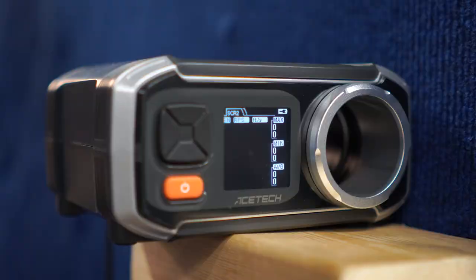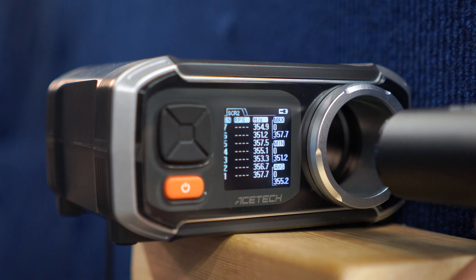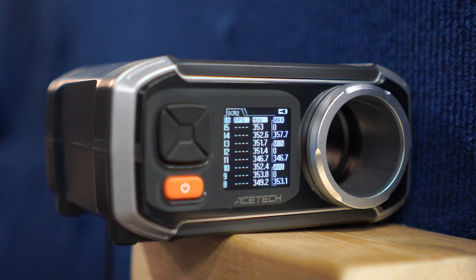So this is the Ronin T-10 with .20s with the lower velocity spring installed. We have a total of 15 shots, a max of 357 feet per second, a minimum velocity of 346, and an average of 353. That was the lower velocity AEG spring.